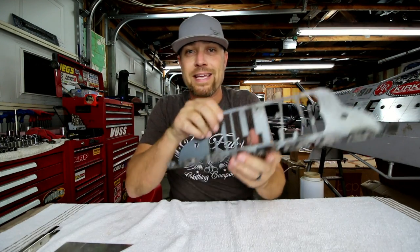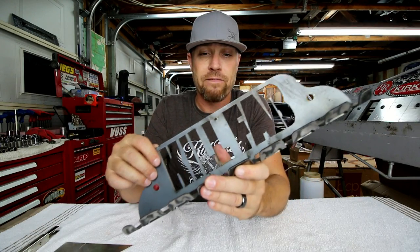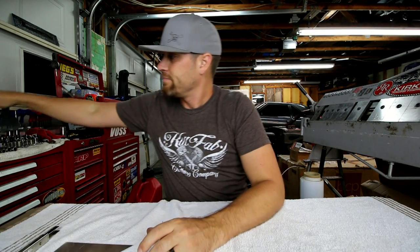If you happened to miss out on the Killfab air tool holder that we did last week, they sold out fast — like in a couple of hours. We are making some more as I speak and they should be back on the website soon. So if you missed out, there will be more. It was like 50 people signed up for notifications the first go around, so if you got a notification and missed out, go sign up for another one.